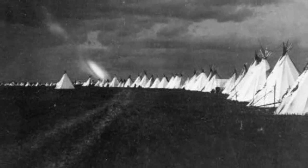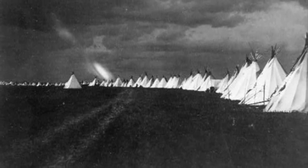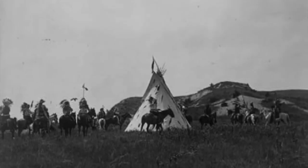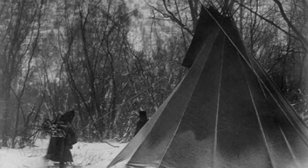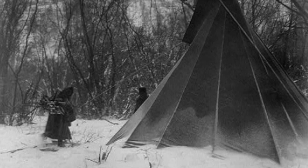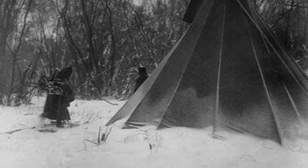A teepee well suited the needs of Lakota life on the plains. It was easy to set up and break down. It could be insulated with a layer of furs and hides to create a warmer indoor space in the brutal winters, and kept cool in the hot summer months.